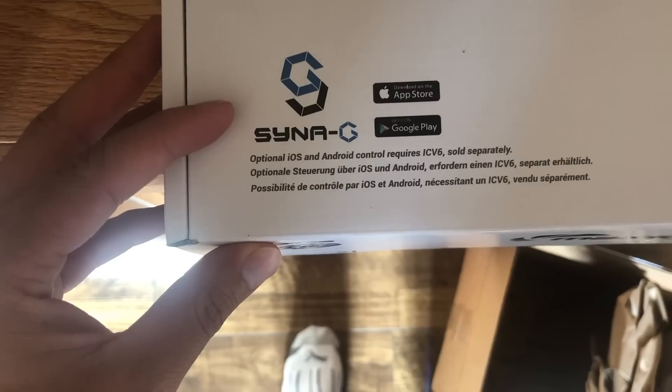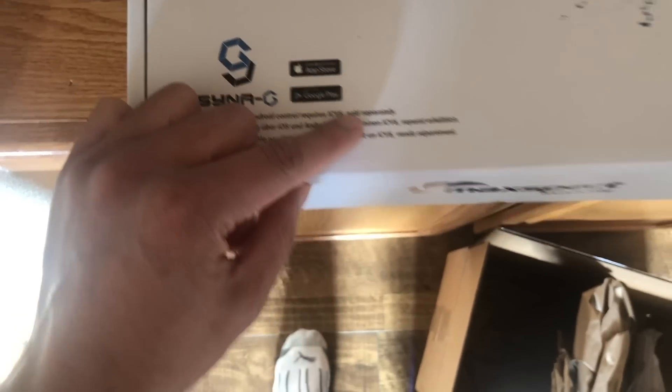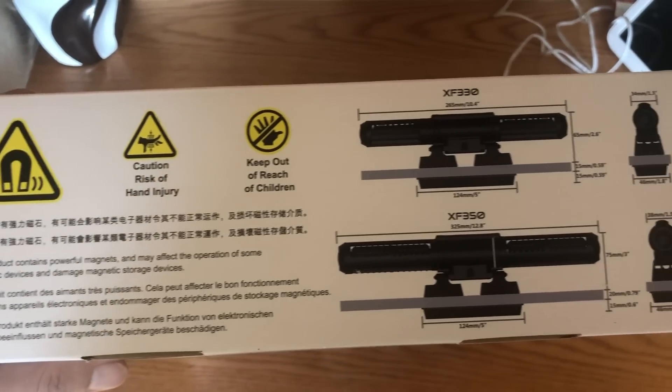This does have SINE technology, which is very quiet. It's also able to be controlled through the Synergy app. The only downside is you do need the CV6 controller, which is not included — you have to buy another controller for it to be wireless, but no big deal.